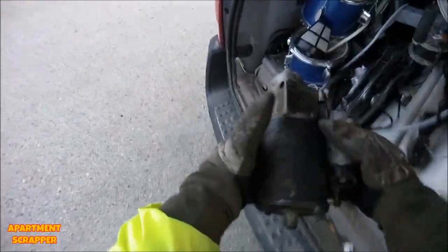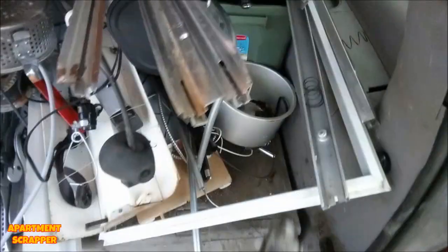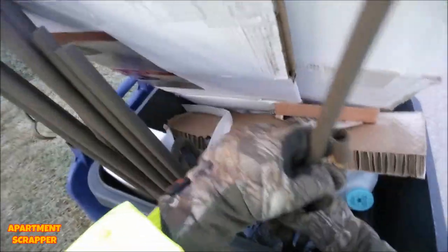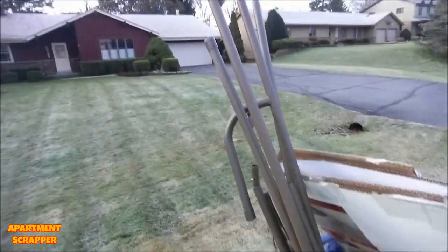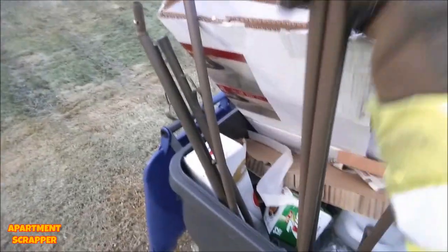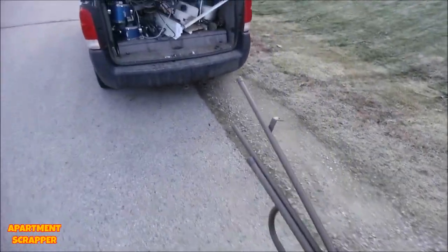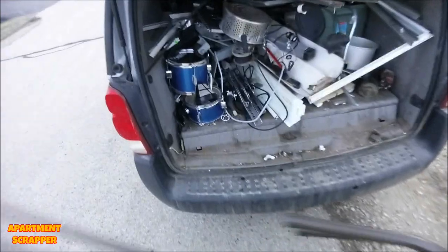So here's that starter I found - found this in a dumpster. The solenoid starter. I want to tear into that. This is all steel. Oh, there's more steel down in here. Not heavy steel guys, but I'll take it. Get enough of this piled in.